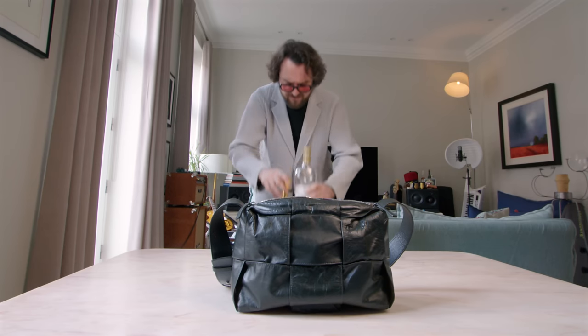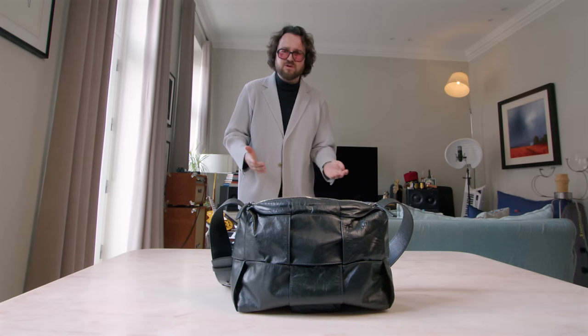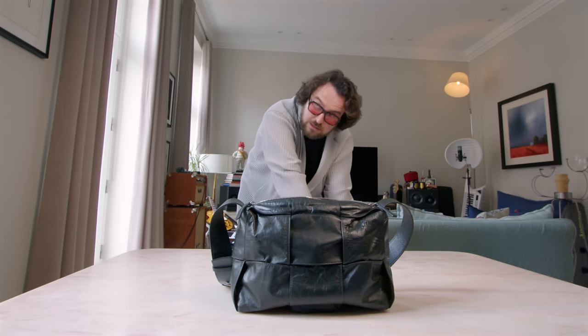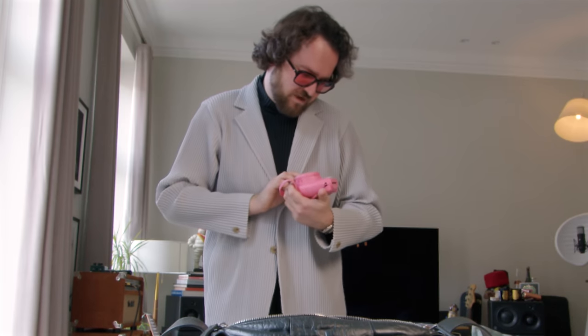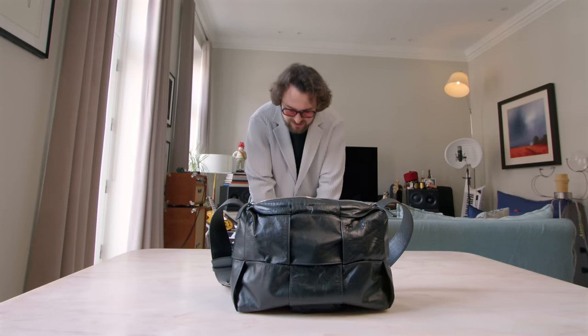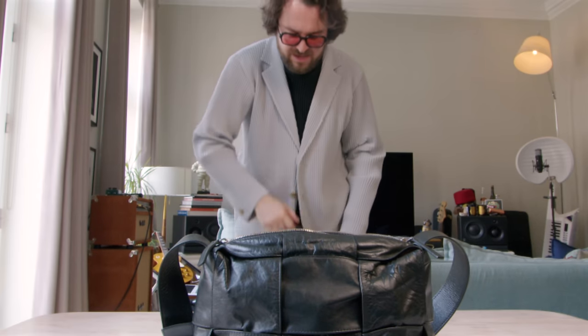So I always carry a shot glass to measure out. No serious photographer would be caught dead on a shoot without a backup camera — here we go — this is my Instax Mini 9. Just in case this bag gets damaged I like to keep another bag in here as well; this one also gets me to the airport.